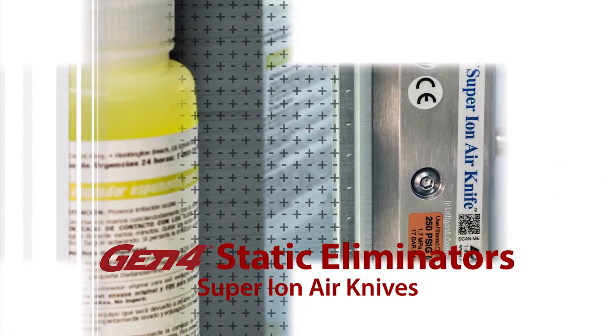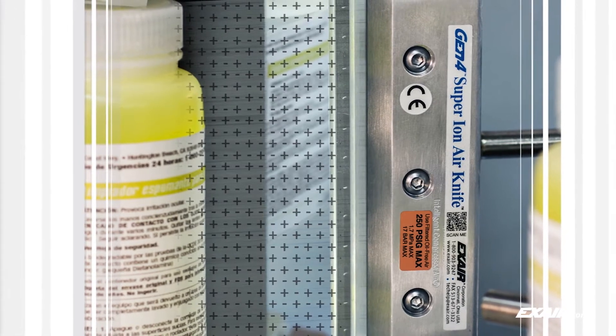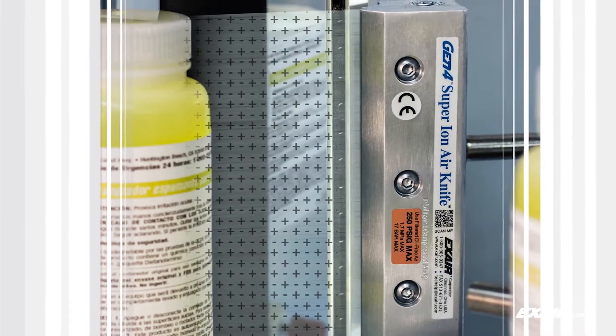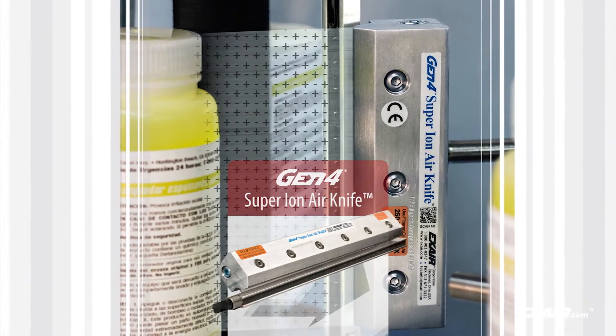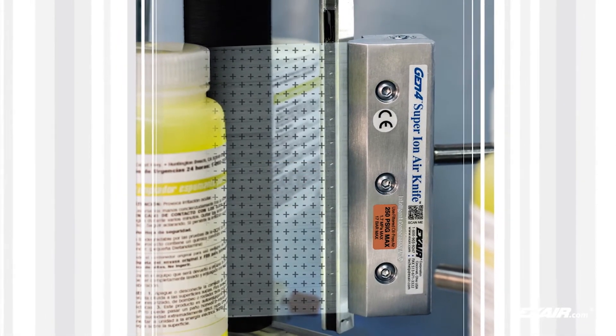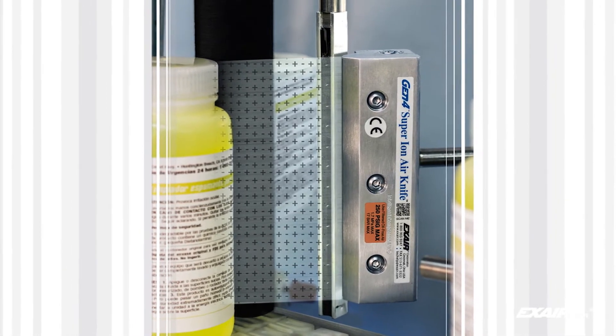Many applications run at high speeds or over a large surface area that requires the ionizer to be mounted away from the charged surface. Here's an example showing the 6 inch, 152 millimeter Gen4 Super Ion Air Knife that moves the static eliminating ions out over a distance to keep the labels from building up a charge as they move across the plastic rollers.